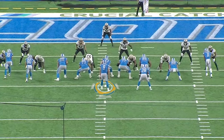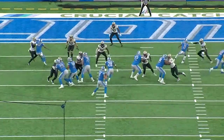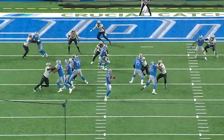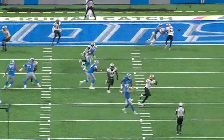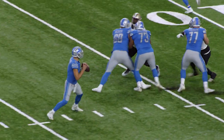Watch this play in the tight red zone with Matthew Stafford backing up in the shotgun. It's a four-man pressure, but concentrate on his feet — you see how they're all over the place, and his eyes as well are all over the place. When a quarterback has bad feet like this, it's a bad throw.